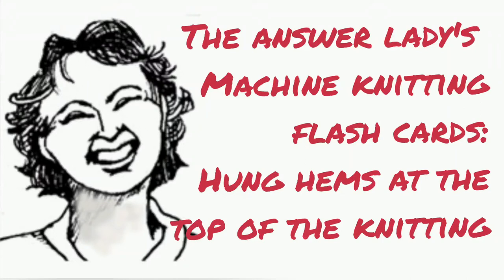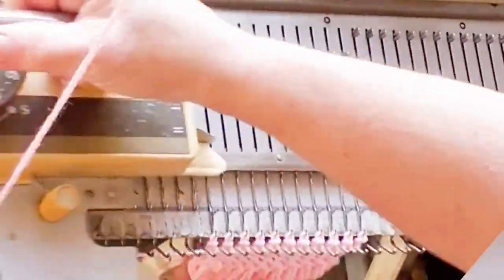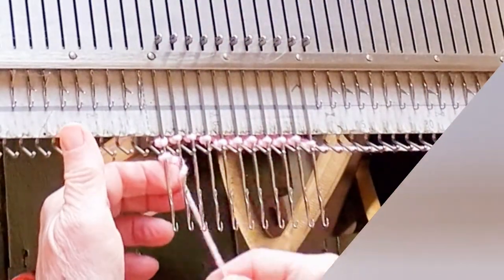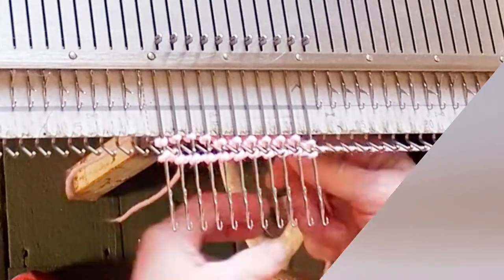If you want hems that match at both the bottom and the top of the fabric, begin with the hung hem from the first video. Knit all the rows for the project — perhaps this might be a blanket. Then stop and bring the needles forward and e-wrap with a separate piece of yarn.